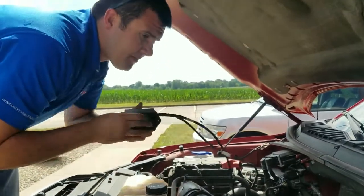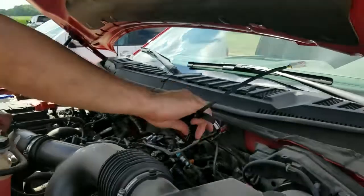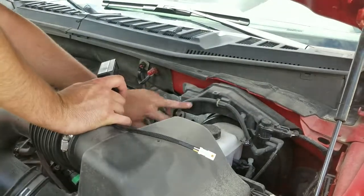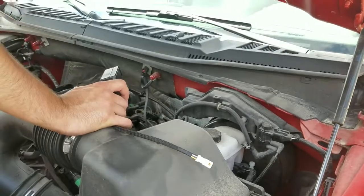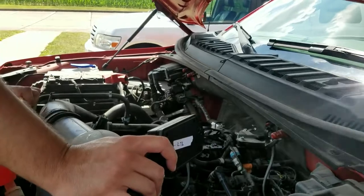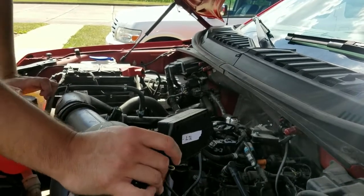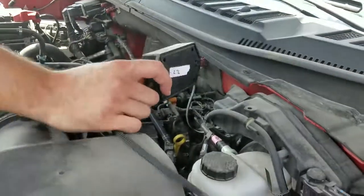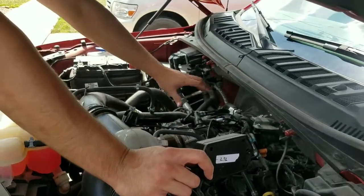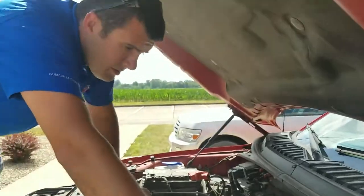A good place to mount this module is over here on the left or right-hand side of the engine compartment. There are factory hoses that run across the firewall as well as factory electrical harnesses that go to the ECM. You can mount it on either side, whichever you prefer. Go ahead and get this secure and reinstall the engine shroud with the two 10mm nuts.